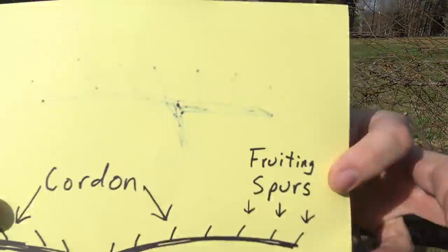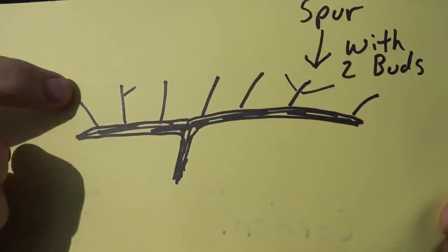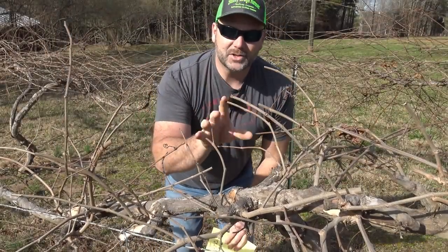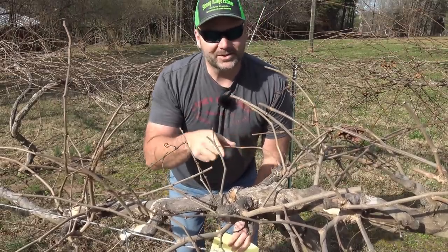So we're gonna take our fruiting spurs right here, and we have our spurs with buds. We're gonna take the fruiting spurs and cut them back to where they have about two buds apiece. That will allow for optimum fruit production on this vine.